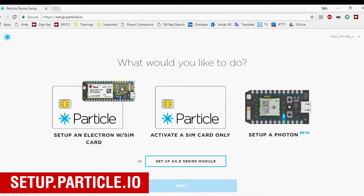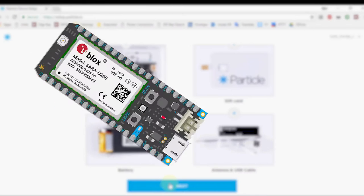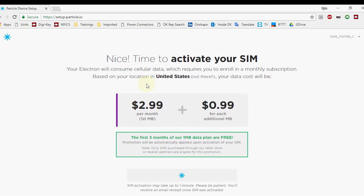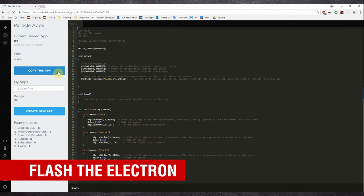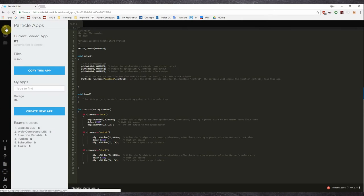To begin the setup process, go to setup.particle.io. I already had an account on Particle's website, so I skipped that step, but any new users will need to create an account. Be sure to verify that the Electron is in listening mode — if the onboard LED is blinking blue, proceed with setup; otherwise press and hold down the mode button. Setup does require a credit card number because after the first three months, there will be a small monthly service fee. Before installation, you'll need to flash the provided code onto the Electron. Once you see this screen, select the device to be flashed and click the lightning bolt icon to flash over the air. Wait to verify the flash was successful. The Electron is now ready to use.